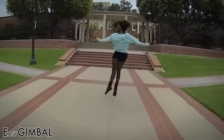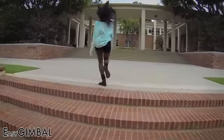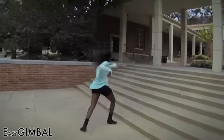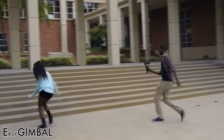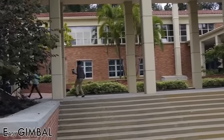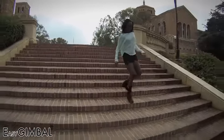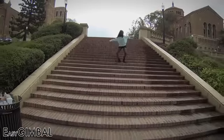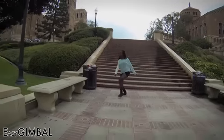Let's see how the Easy Gimbal handles stairs. Pretty smooth, right? Not satisfied yet? Watch the next shot — let's try some real stairs. Wow!